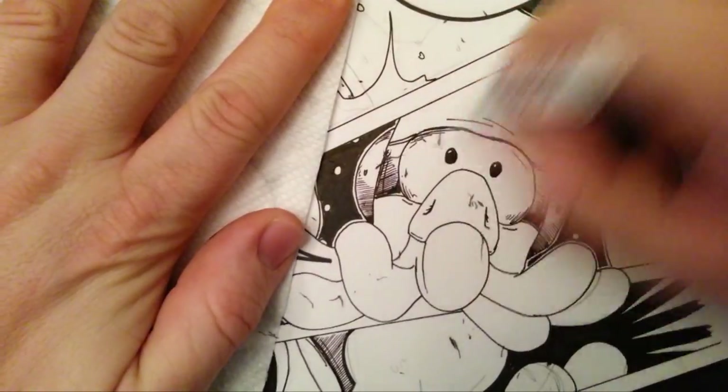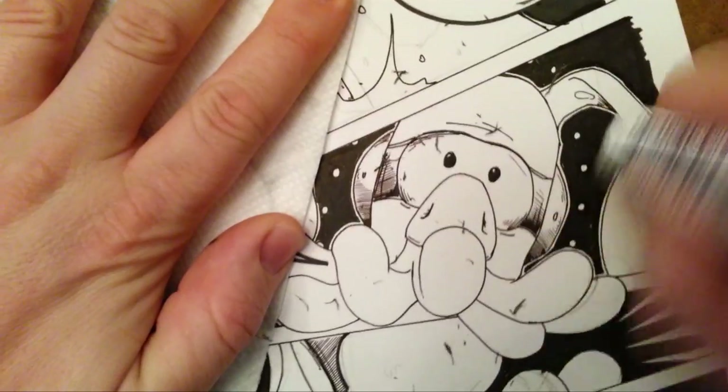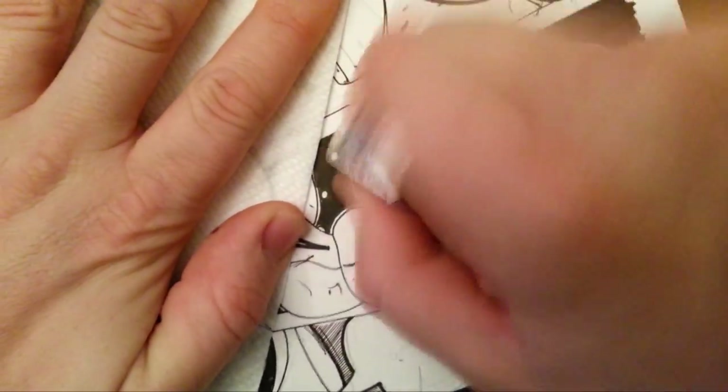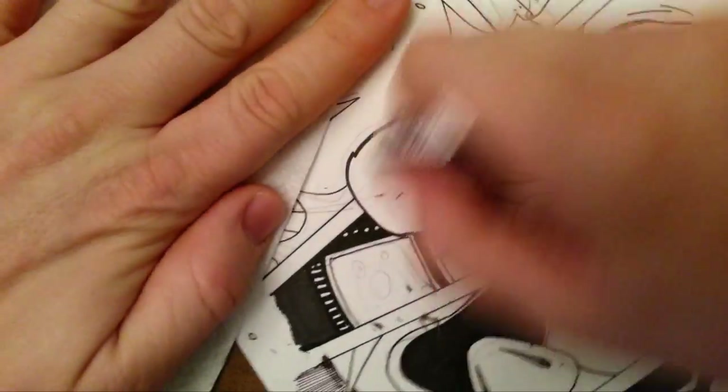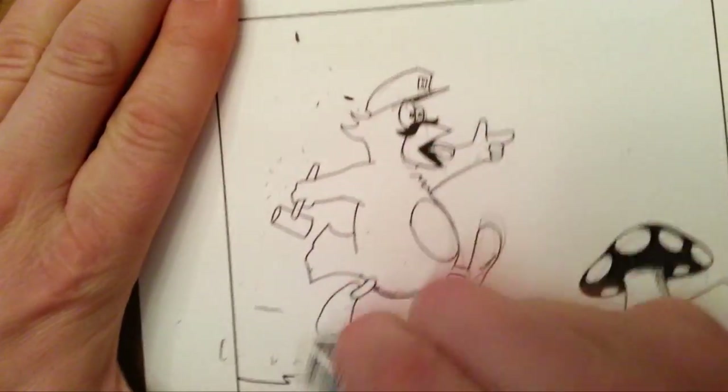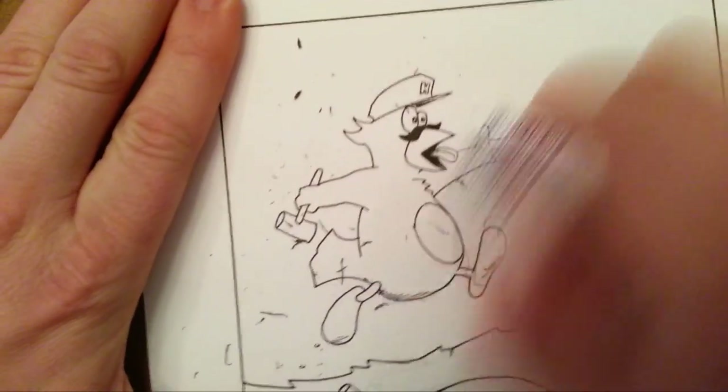A lot of comic book artists and cartoonists have made the jump to digital drawing using a tablet or something, but at the moment I have not yet done that. I'm still doing it the old-fashioned way — the way I grew up drawing — pen and pencil, which requires this not-so-glamorous and not-so-terribly-exciting eraser step where I go back and erase all of the pencil lines before scanning the artwork.